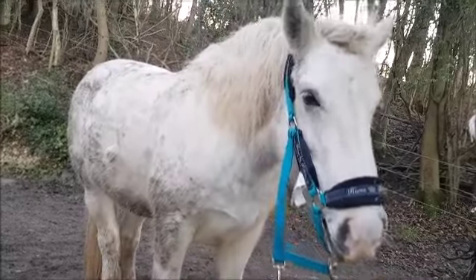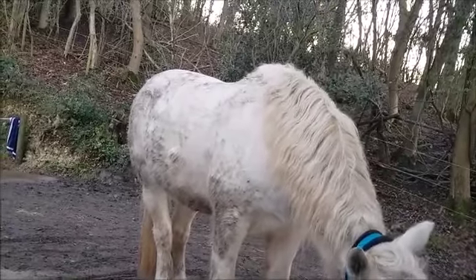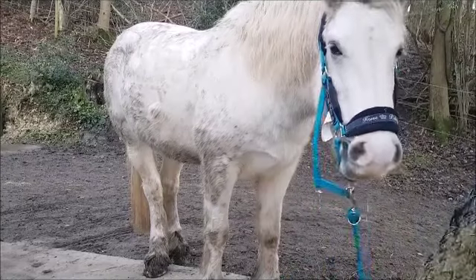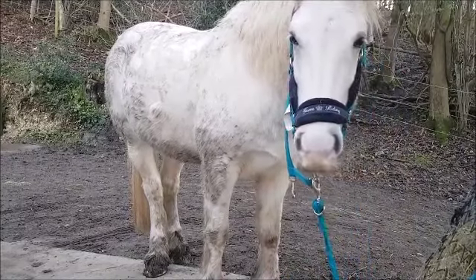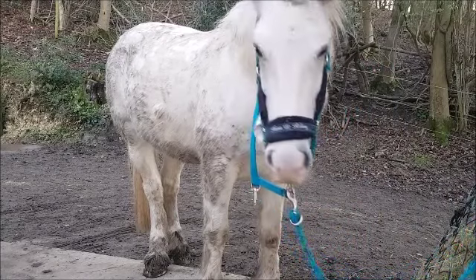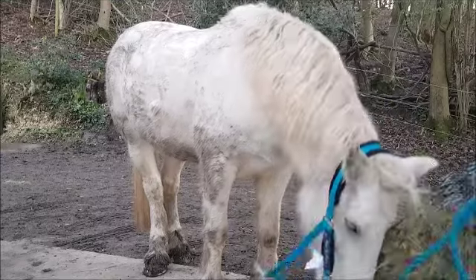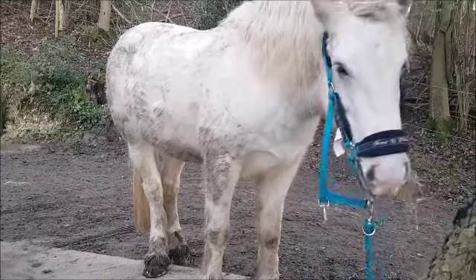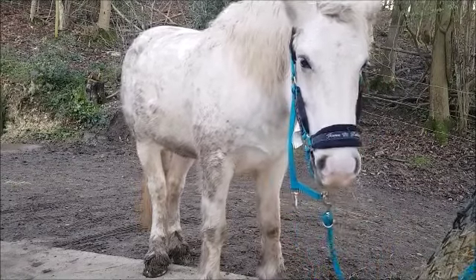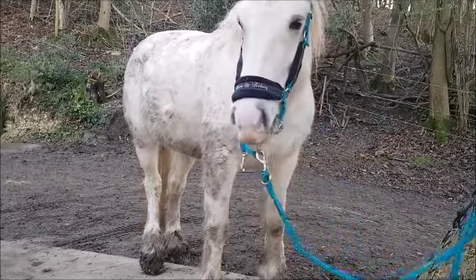I only use one brush in this whole tutorial — it's just the magic brush, like a plastic curry comb. I cannot live without these brushes; they are the best and they last forever. I've had mine nearly two years now. This is my second brush — the first one is still good to go, but she stood on it so the bristles are a bit bent, but it still works.